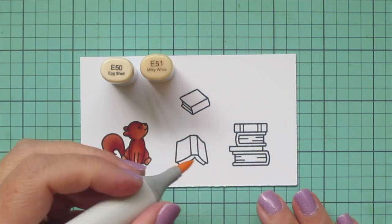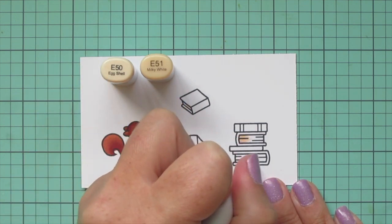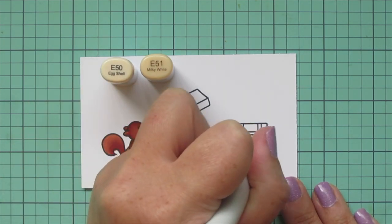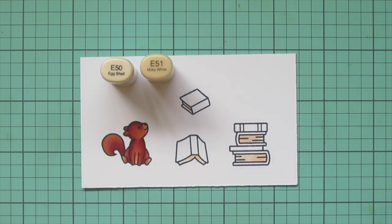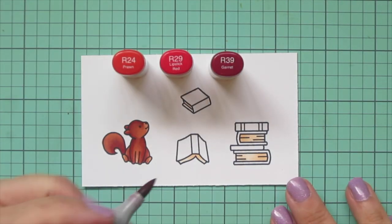Next I'm going to do the pages of all the books. I'm using E50 and E51 — just a few little flicks with E51 so there's a little bit more definition on the spine area, then blending that out with E50 to give them a nice soft look.